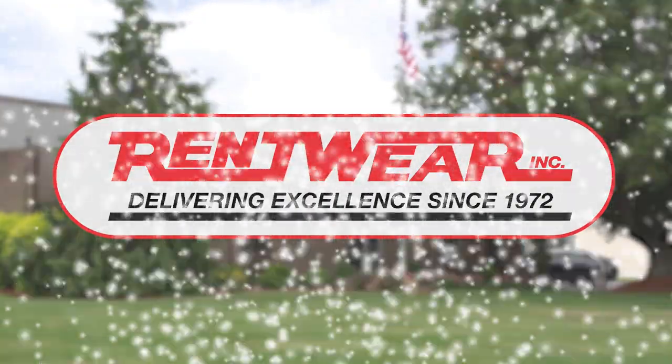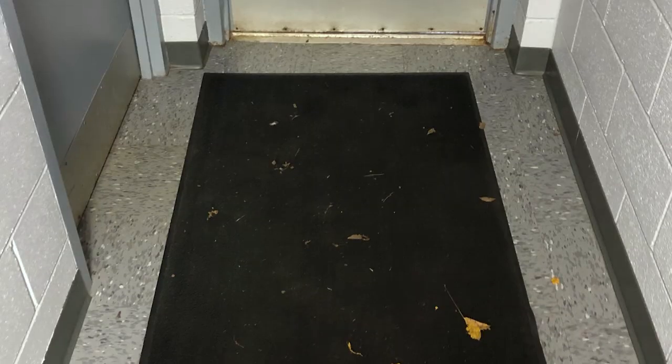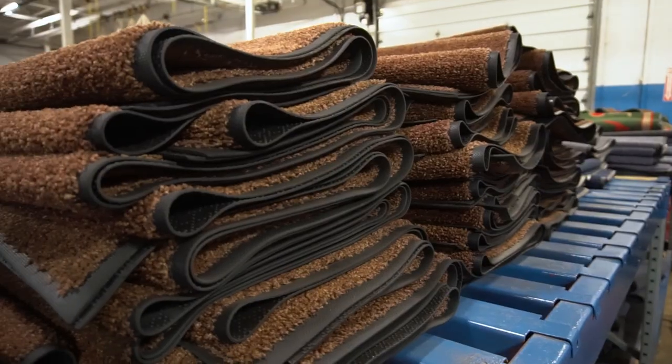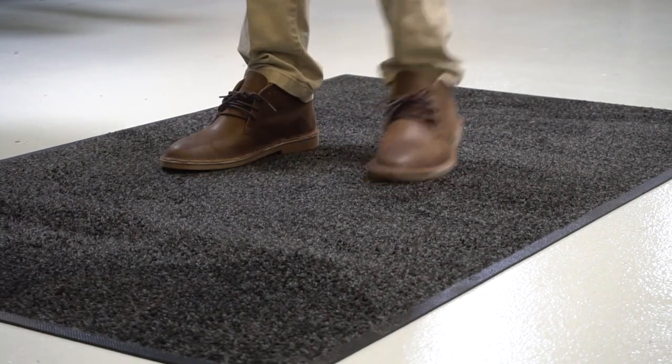It's winter in Ohio, and that means snow and salt tracked into the entryway of your building. Simply putting a rug at your entrance might do the trick for a few days, but it's going to become very dirty very fast. At RentWare, we offer both carpet and rubber mats that remove debris and absorb moisture from your shoes and boots before they hit your floor.